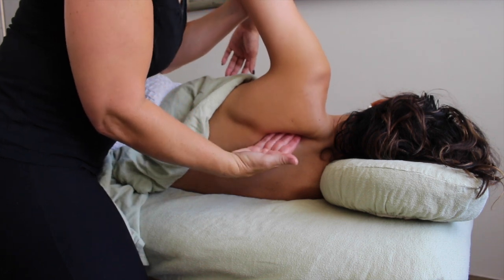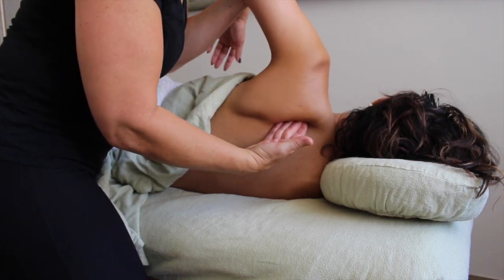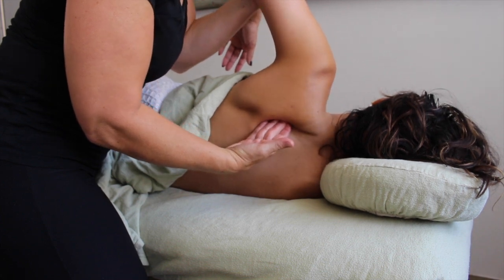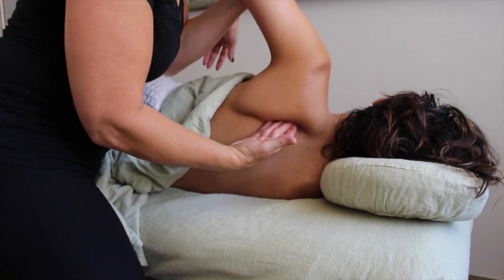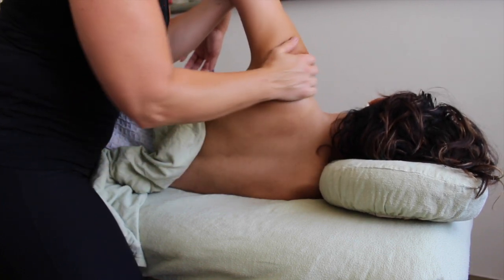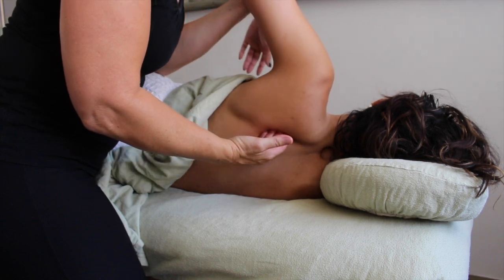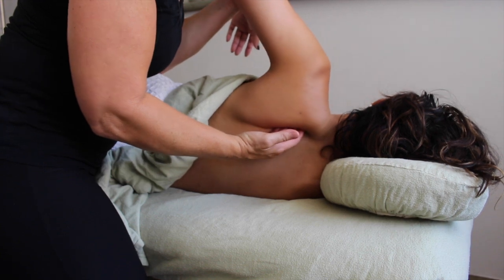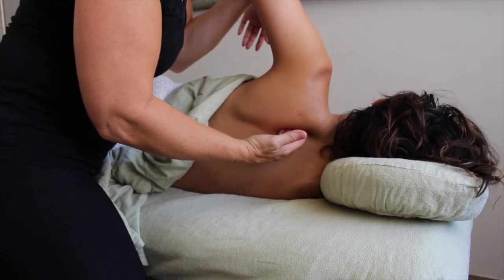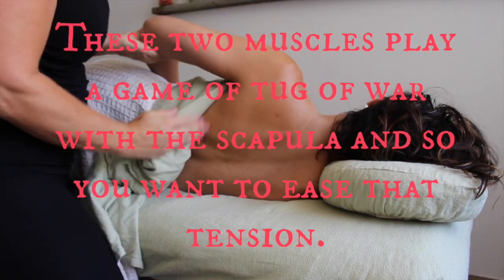The advantage of the side-lying position is that gravity is now pulling the scapula down towards the spine. Because this is not a normal situation, we can really take advantage of it. If I lift up my client's arm and let it drop over my fingertips, I'm now accessing not only the insertion for the rhomboids but also their relationship to the insertion for the subscapularis. These two muscles play a game of tug-of-war with the scapula, so you want to ease that tension.